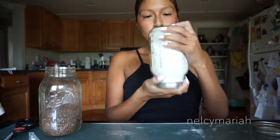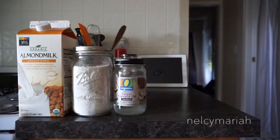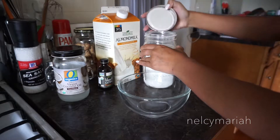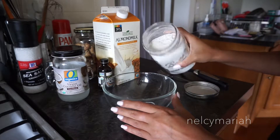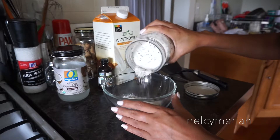Now that everything's mixed up, let's cook. You're going to need almond milk, our pancake mix, coconut oil, vanilla extract, a mixing bowl, a fork, and a spatula. I'm showing you this part in real time because there have been one too many times where I've been pouring out my pancake mix and it just comes pouring out of the mason jar. You want to slowly shake your mixture out into your mixing bowl.